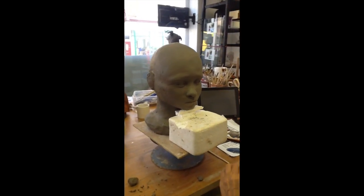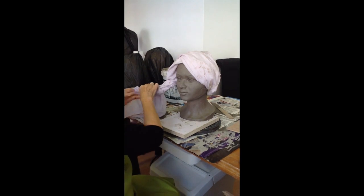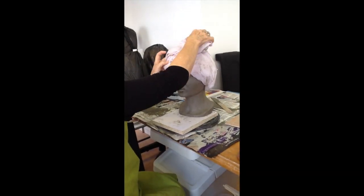They each practiced with some damp cloth to get an idea of how they wanted the headdress to look. Then they were more confident to create the headdress in the clay-soaked cloth.